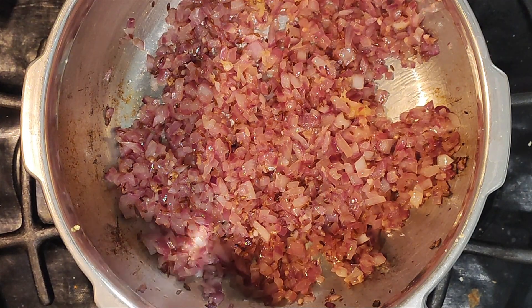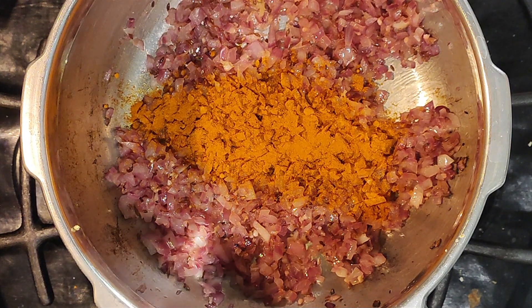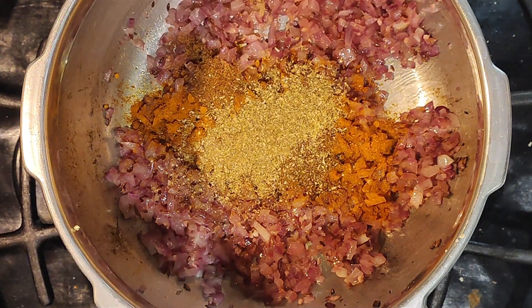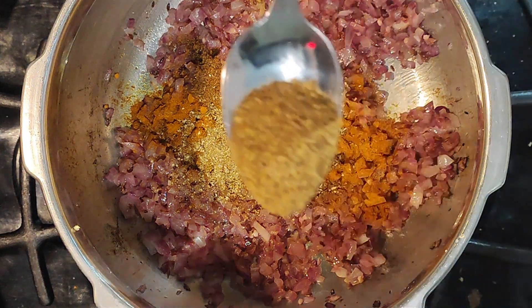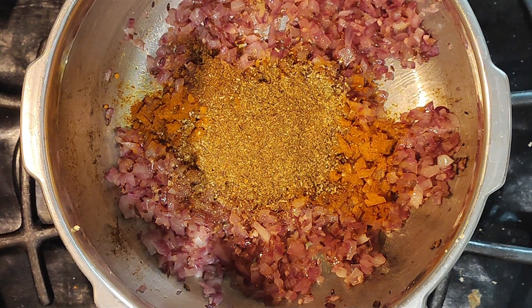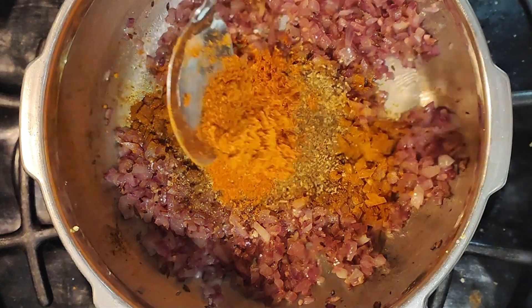The onion has turned translucent, so I've lowered the flame. I'm going to add about a quarter teaspoon of turmeric powder, one teaspoon of cumin powder, one teaspoon of coriander powder, one teaspoon of garam masala, and one and a half teaspoons of sambar powder — I use the 777 brand.